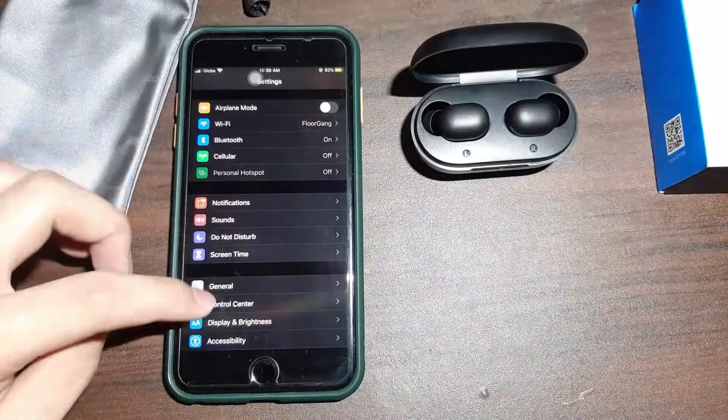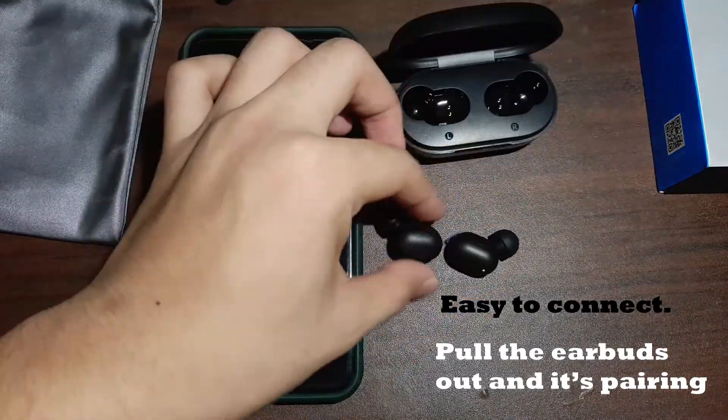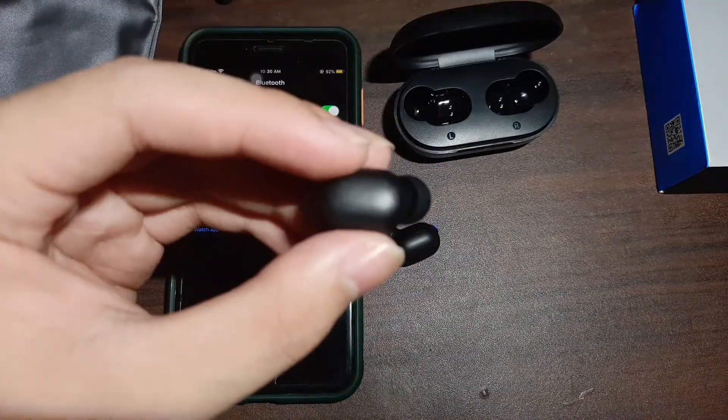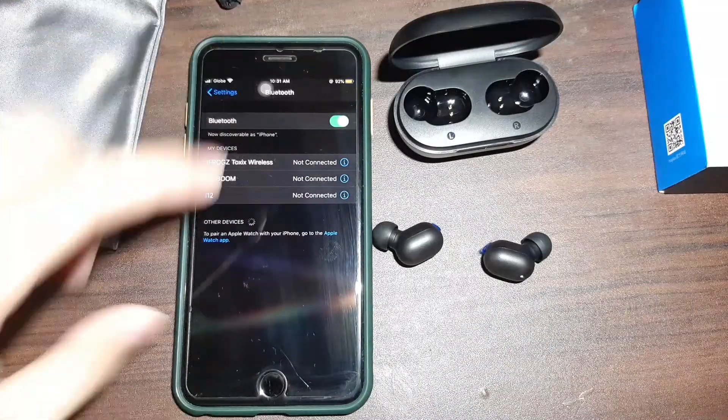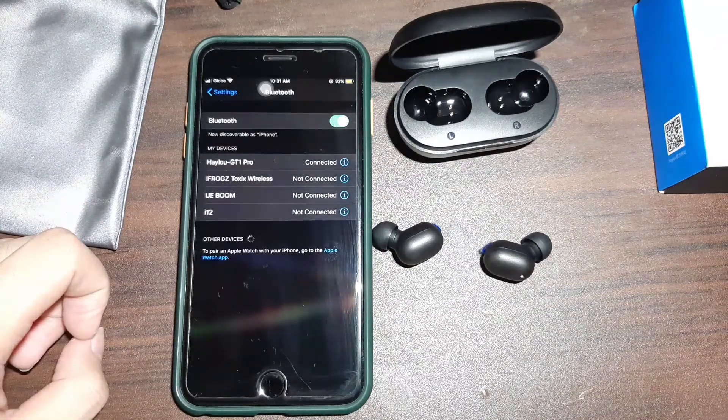Upon using it for a week, I still haven't charged the case — the battery life is solid. I still haven't charged it since I got it and I've been using it for entertainment consumption since the day I got it, and it's been really good.